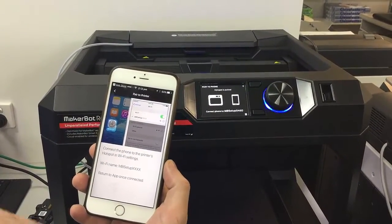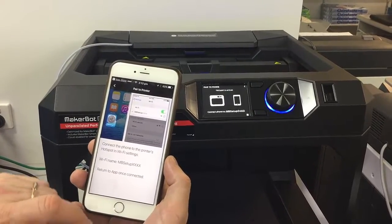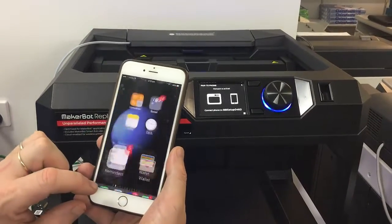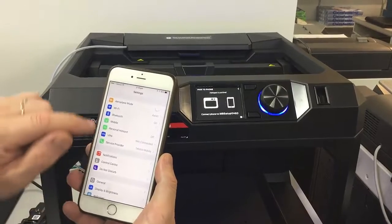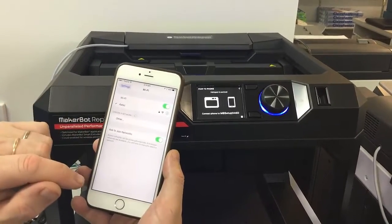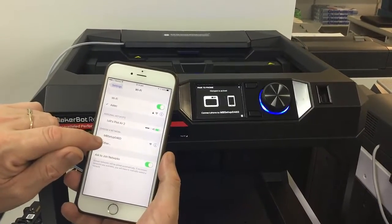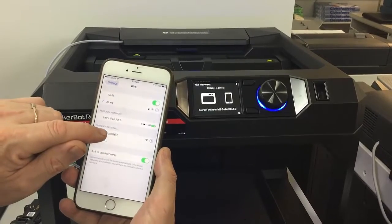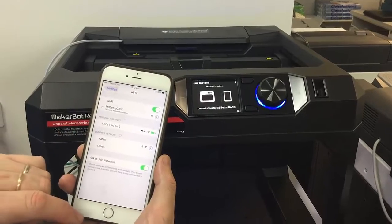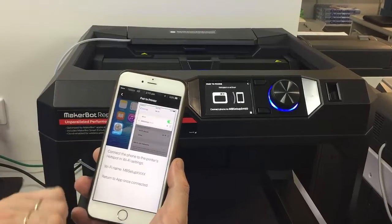And pair to the printer — connect the phone to the printer's hotspot in Wi-Fi settings, then return to the app once connected. So I'm just going to go into my settings, go into my Wi-Fi, and I can see there's the hotspot — the network for MB setup. Select that one and make sure you get a blue tick next to it, then return to our MakerBot app.